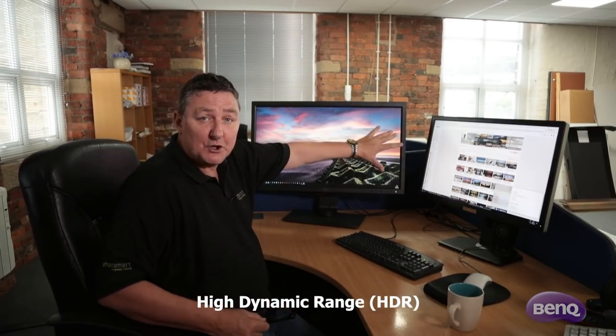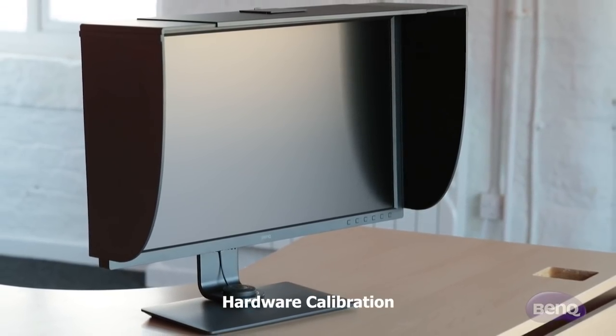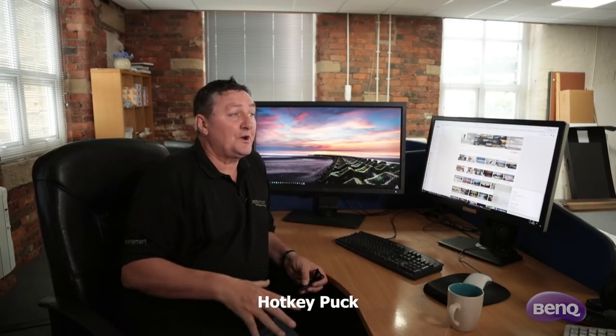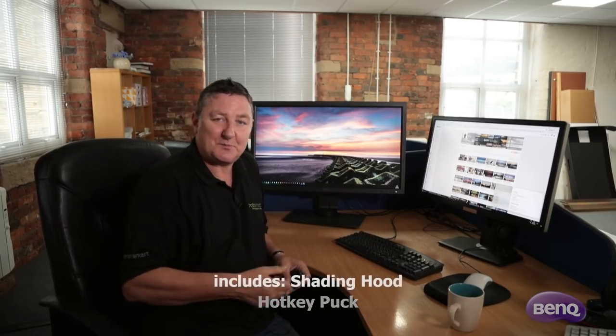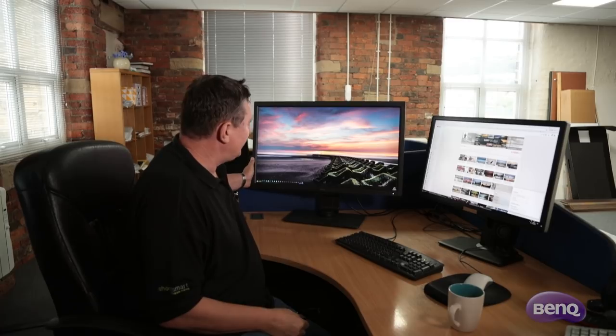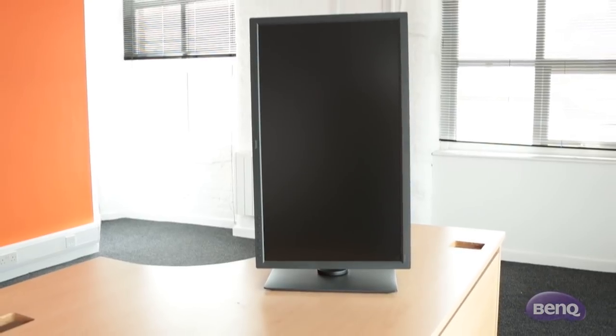It comes with a lovely hood, all contained within the box, which is really good. I wouldn't personally use the hood from where I'm working — the office space is huge but I'm tucked in a corner, so I don't have issues with overhead or rear lighting. The windows behind have blinds so I can turn them up. As far as the screen is concerned, it's a very matte-looking screen and I wouldn't have it any other way — certainly not for post-processing.